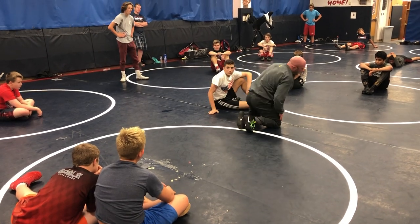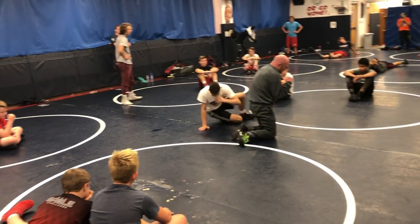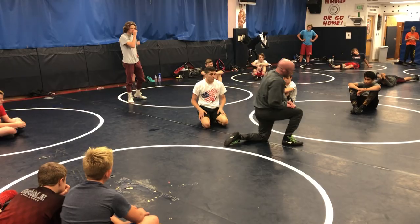I want your partner to hold tough there. Wing, half, elbows, pins. Start driving to your right. Put them on their back. Go!